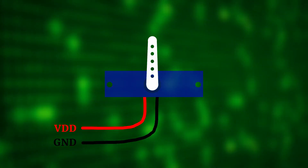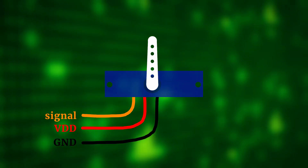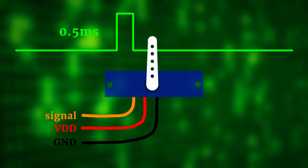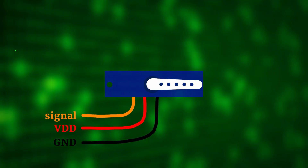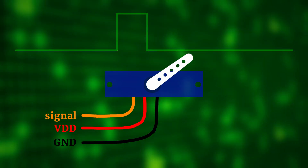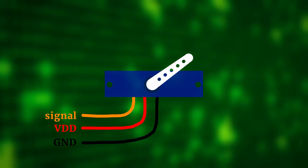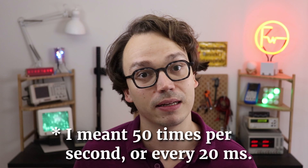So how does a servo actually work? Servos have three pins: VDD, ground, and a signal input. The typical operating voltage is between 4 and 5 volts, so it works great with three AA batteries. We use the signal pin to control the position of the servo. Sending a 0.5ms pulse turns the servo all the way to the left, and a 2.5ms pulse turns it all the way to the right. A signal in between moves the arm to a position in between. The overall refresh rate is around 50Hz, though it's not critical for modern servos. So basically we need a signal that is 0.5ms to 2.5ms long, repeated around 20 times per second. The exact numbers depend on your servo, so check your servo's datasheet first.